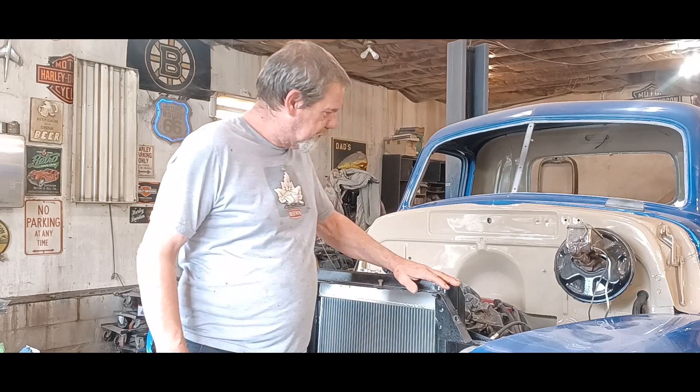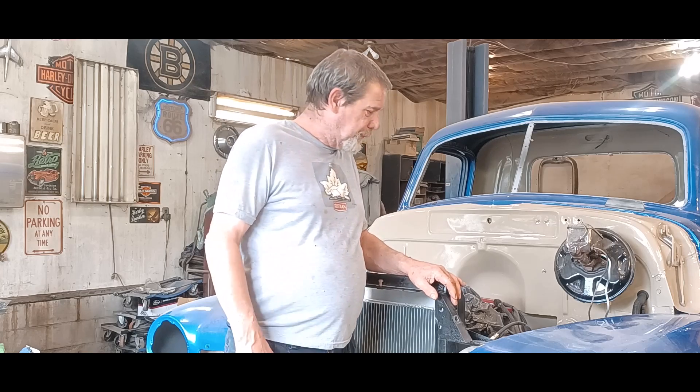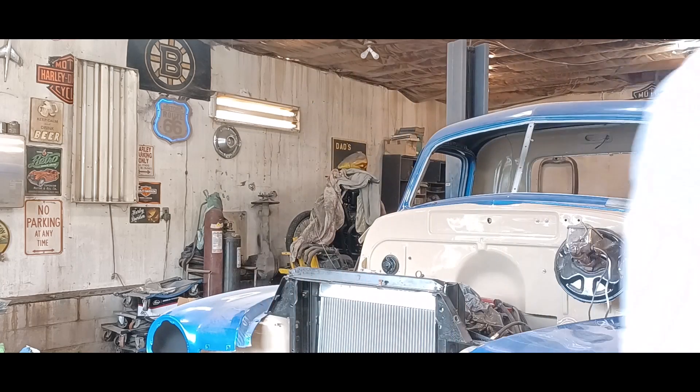Hey guys, it's Monday morning and today's video I'm gonna be trying to knock things off my list — that forever list I have. Now that the electrical rough-in is all done, I'm gonna get on the issues I have going on in here. It's a cloudy and cool day, so it's also a good day for block sanding outside on the box, to get that much closer to being ready for paint.